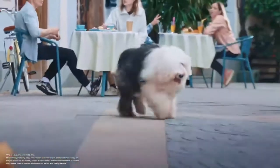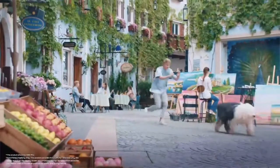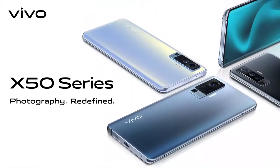Tracking focus has never been easier. Can I really track anything? Yes. Anything. Including you. Photography redefined with X50 series.